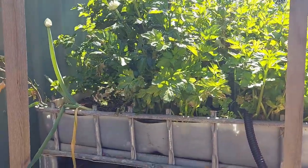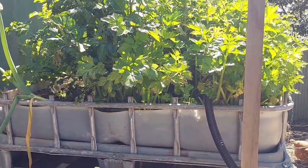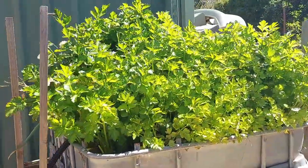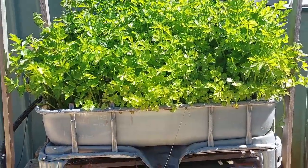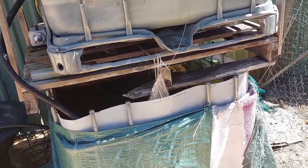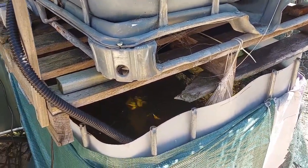Leafy greens, lettuces — there's heaps of stuff you can do with a system like this, and you can see the celery is going insane. We don't actually harvest this celery that much at the moment. I've just been using this as a method of filtering the water for the fish and focusing more on the fish.